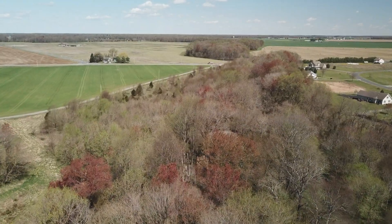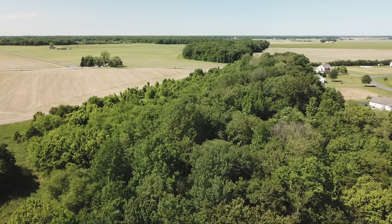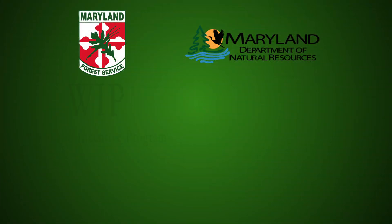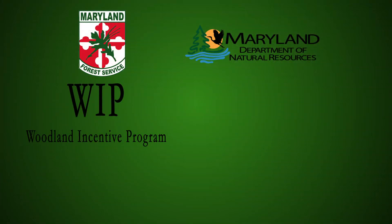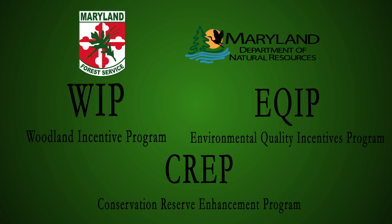Cost share through the Maryland Forest Service and partnering agencies may be available to help fund creating your riparian forest buffer. Some programs include the Woodland Incentive Program, the Conservation Reserve Enhancement Program, or the Environmental Quality Incentives Program.